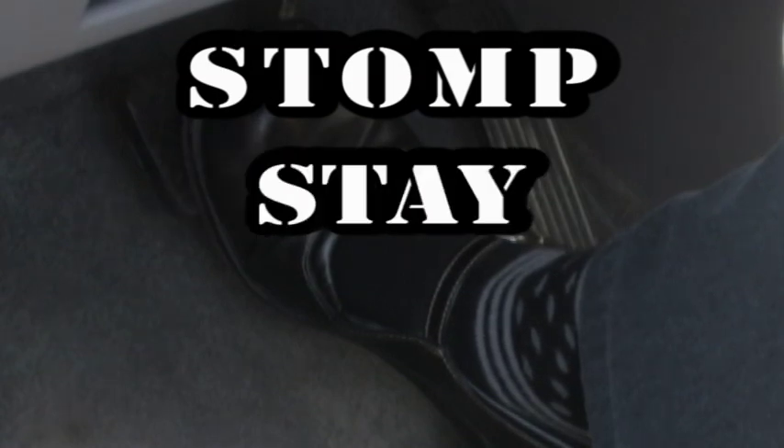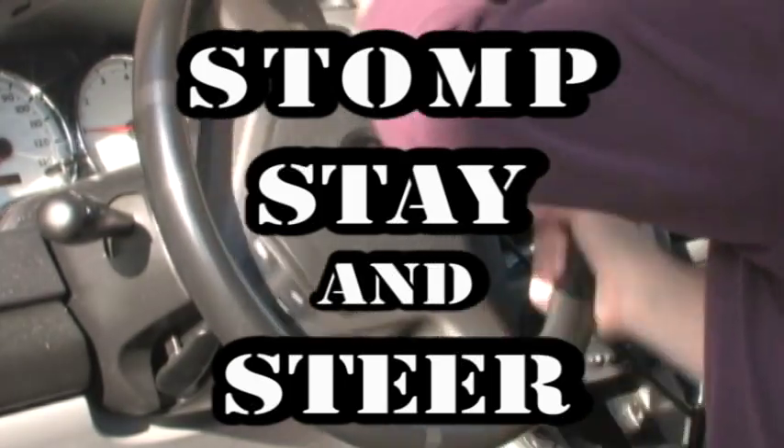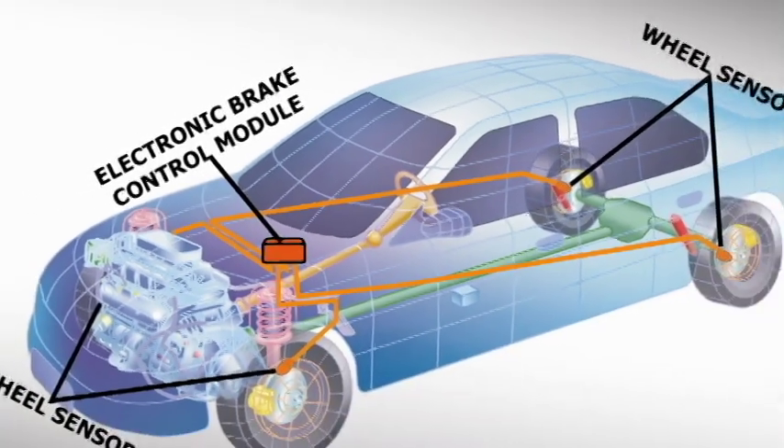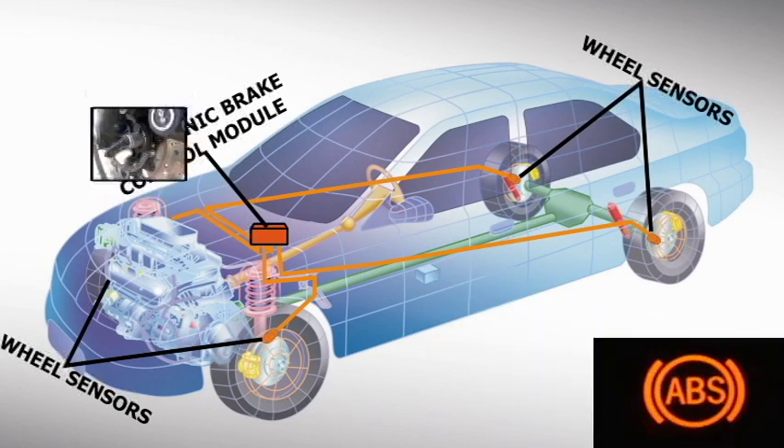Students today are taught to stomp on the brake pedal, stay on the pedal, don't pump the brakes, and steer in the direction you want the vehicle to go. This change in technique was due to the introduction of the Anti-Lock Braking System, or ABS, on today's vehicles.